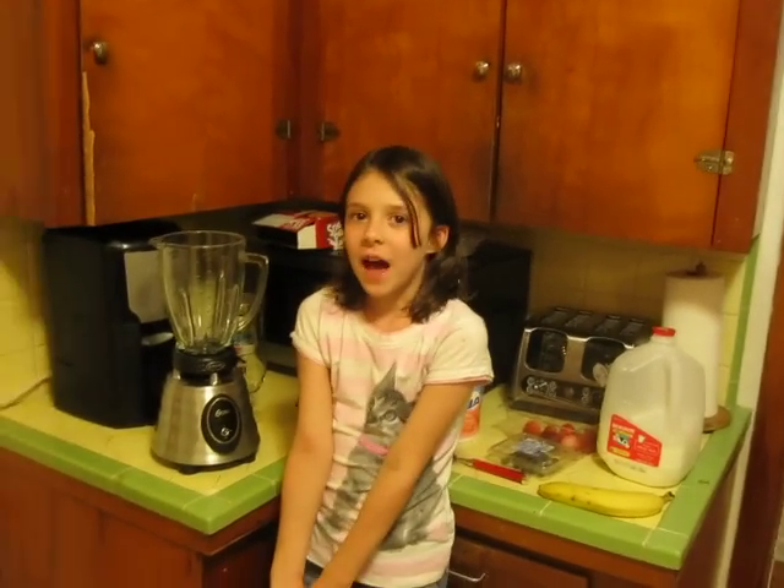Hi, my name is Emily and today's first homeschool lesson is how to make a smoothie.